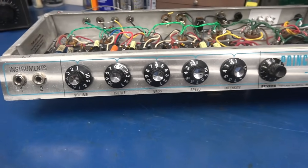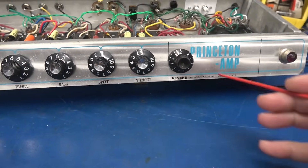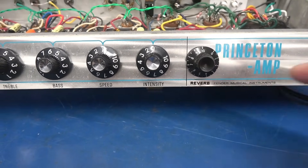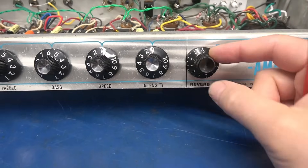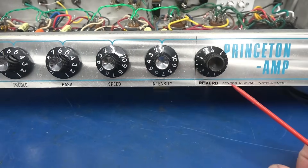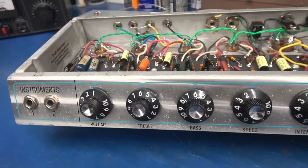Here's the front panel of the Silver Face Princeton Reverb. The reverb control was added to the front per the customer's request, so it's been labeled. I'm still waiting on an actual Fender-type knob to replace this one, but in the meantime it'll function until we get ready to test it.